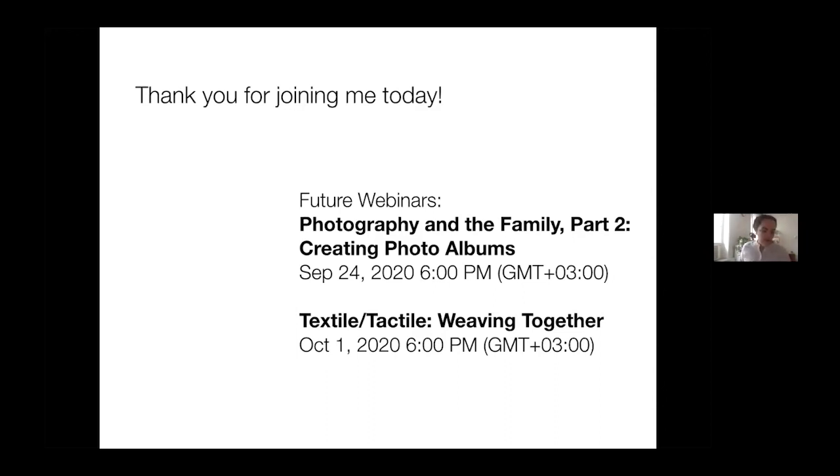There will also be a textile-tactile weaving workshop — a very sensory, physical workshop where we are literally weaving, creating projects. It's great for children who are looking for something hands-on with a lot of sensory experiences. I would love to see you again. For the second Photography in the Family workshop, you do not have to have attended this one, so if you know other families looking to go to the second workshop, don't worry — it will be a separate workshop.